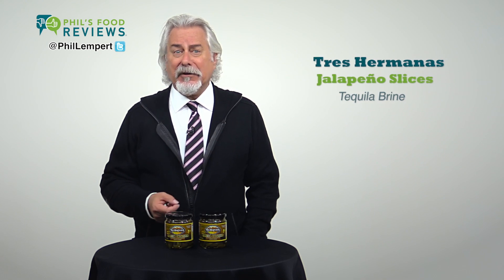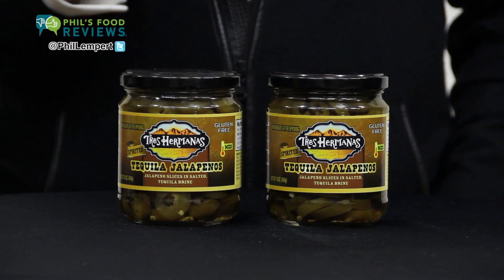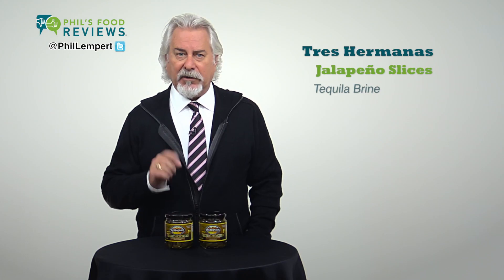Tres Hermanas Spirit Brine Peppers — tequila brine jalapeños — is a hit. These are medium hot with a sweet tequila-like upfront flavor, then comes the heat and pickle flavor. Wow, these are almost perfect. Almost.